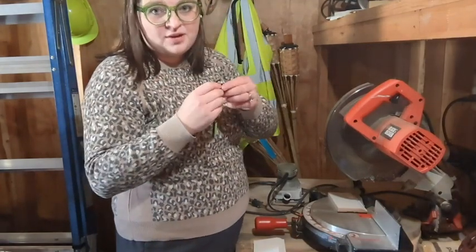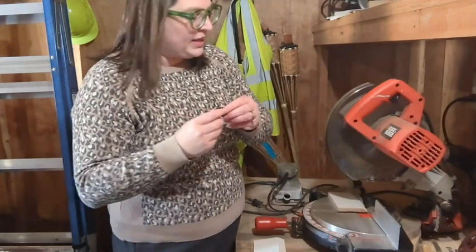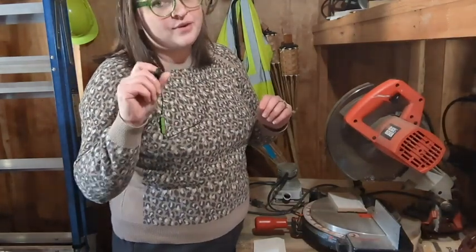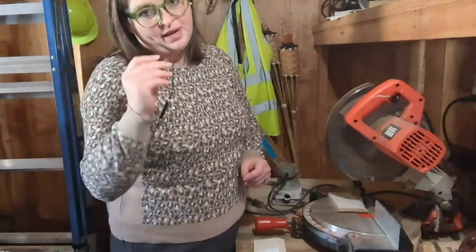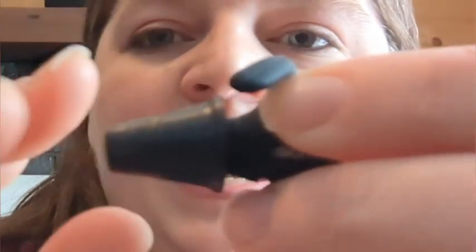I can still hear with these things on when I'm doing work, because you need to be able to hear what you're doing. But I also love that I know my hearing is not going to be damaged, because it's going to reduce the noise by so much.